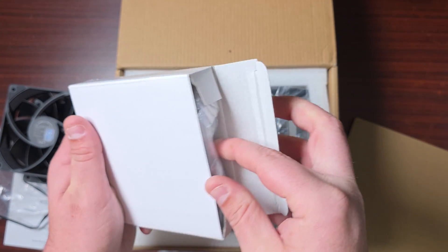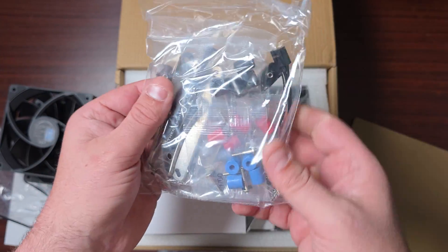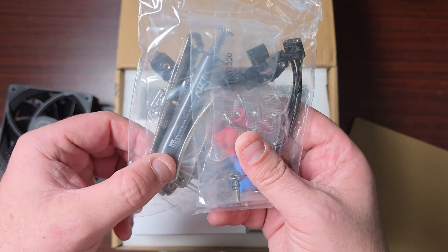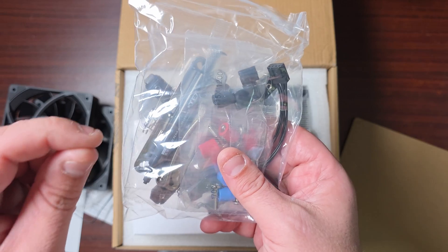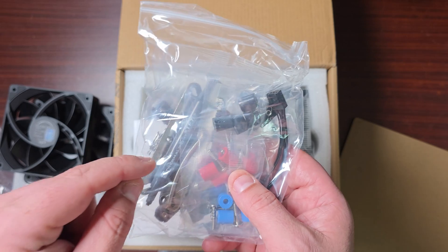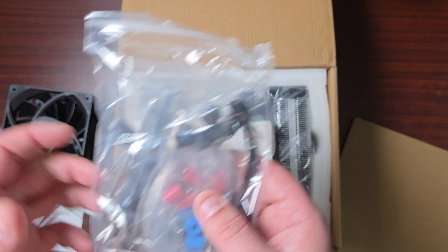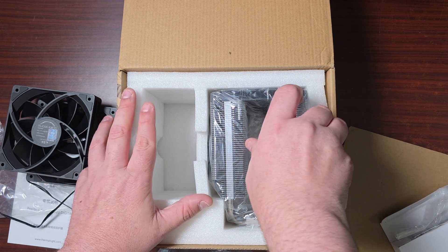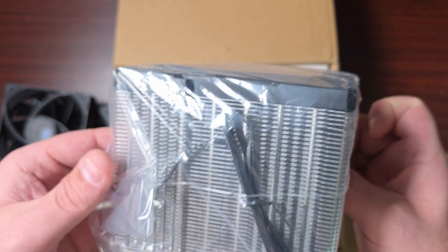These are the TL-C12 CX-28 V2s — the 28mm thickness. Wow, that's quite thick. In the accessory package, it comes with all the standoffs you need for Intel as well as AMD, a splitter for the fans, and yes, it does come with thermal paste. I get this comment all the time on Thermalright products — all of them come with thermal paste.